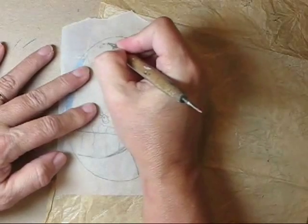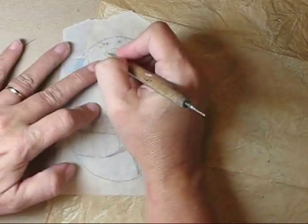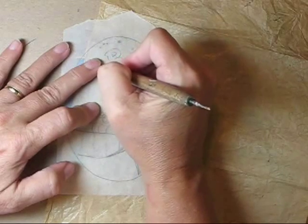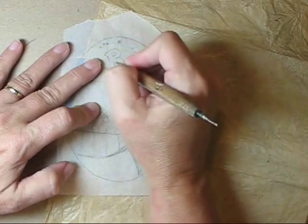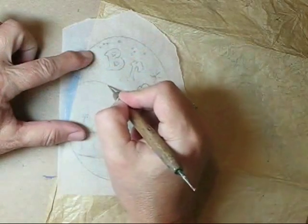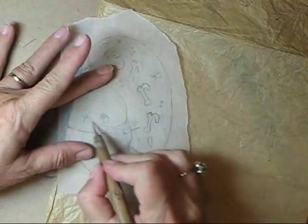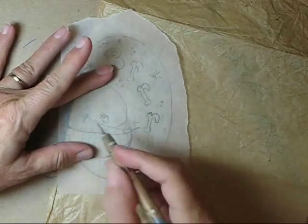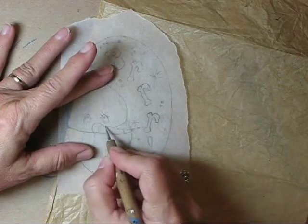I used this old stylus to transfer the pattern, but you could also use a ballpoint pen. I'm just going over the main outlines for now. You really don't want to transfer any details that might be covered up as we continue to base coat, such as the eyes. I won't transfer the pattern for the eyes here, but I will transfer the nose outline since we'll need to know where that nose is when we base coat.